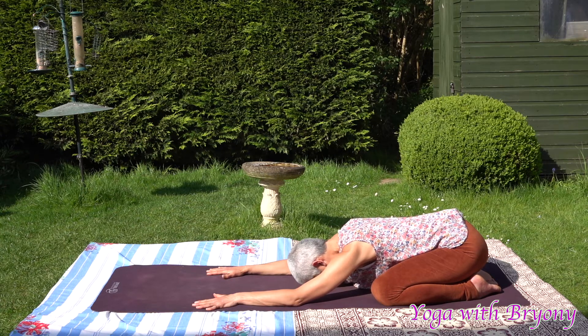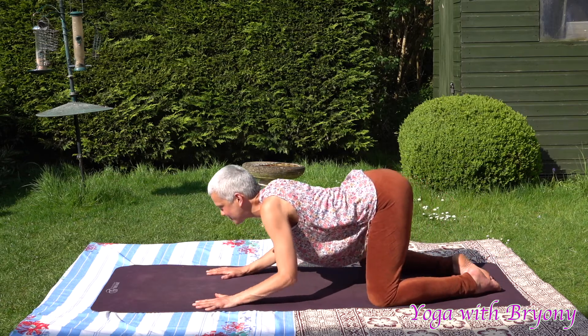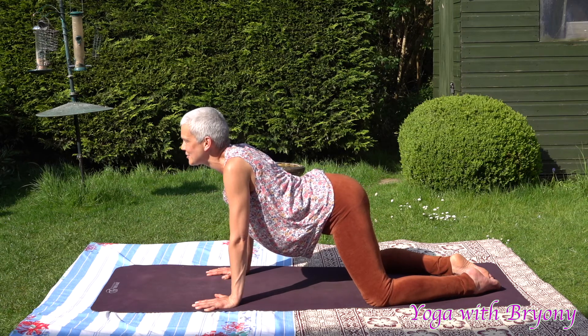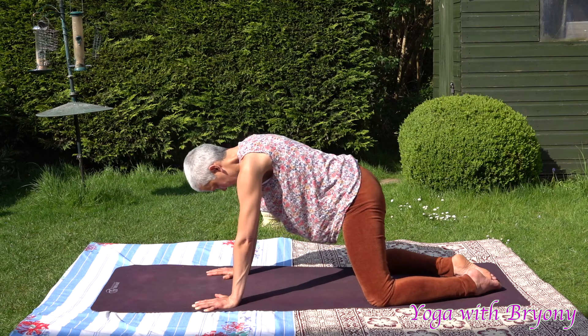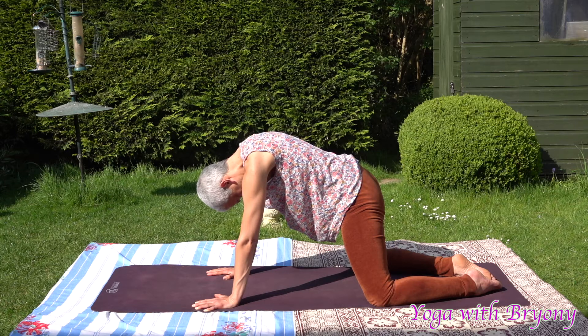When you're ready, pressing into the tops of the feet, the shins, the forearms, the palms, we're going to come forward one more time. Slowly look up towards the sky, keeping the shoulders away from the ears. Exhaling, pressing into your foundation, drawing chin to chest, navel to spine. Still softening through the tongue, the face, and the mouth. Taking a moment here to let go.